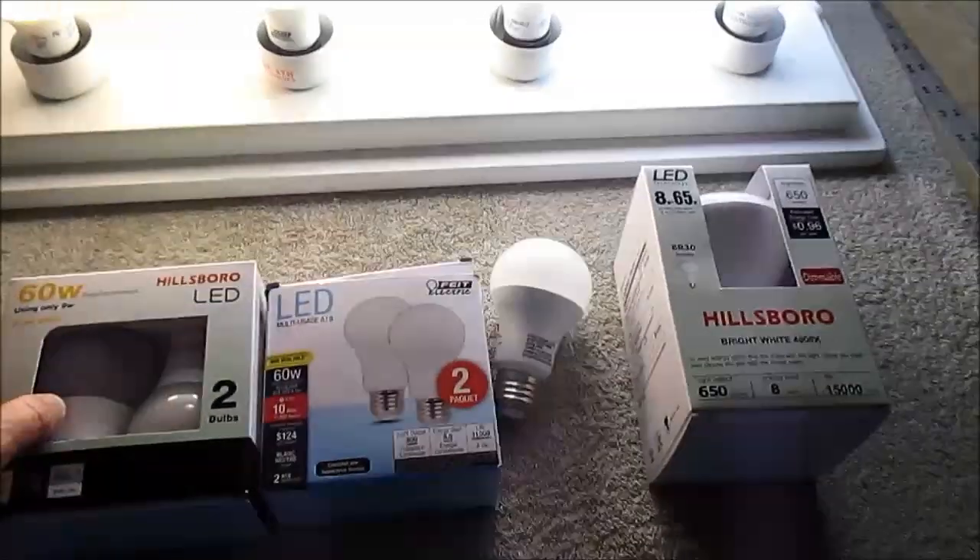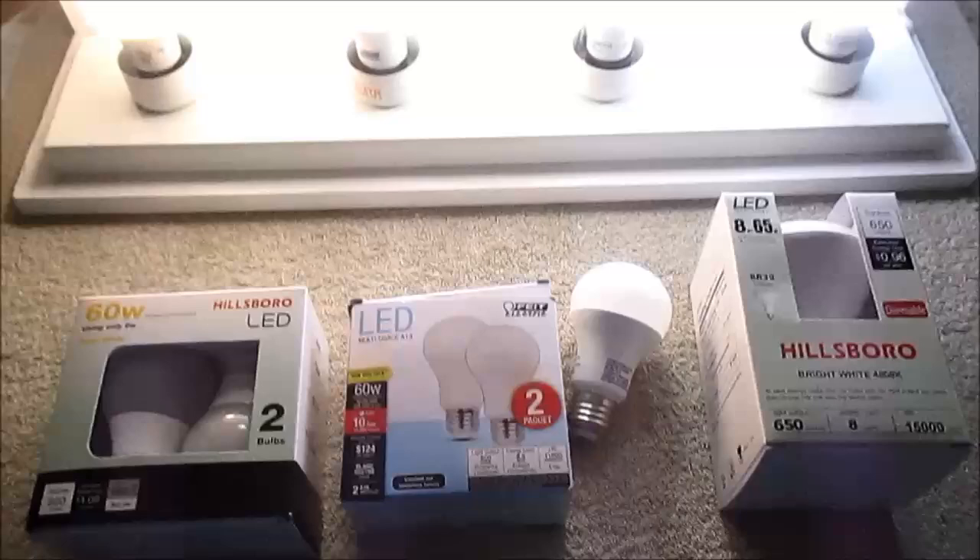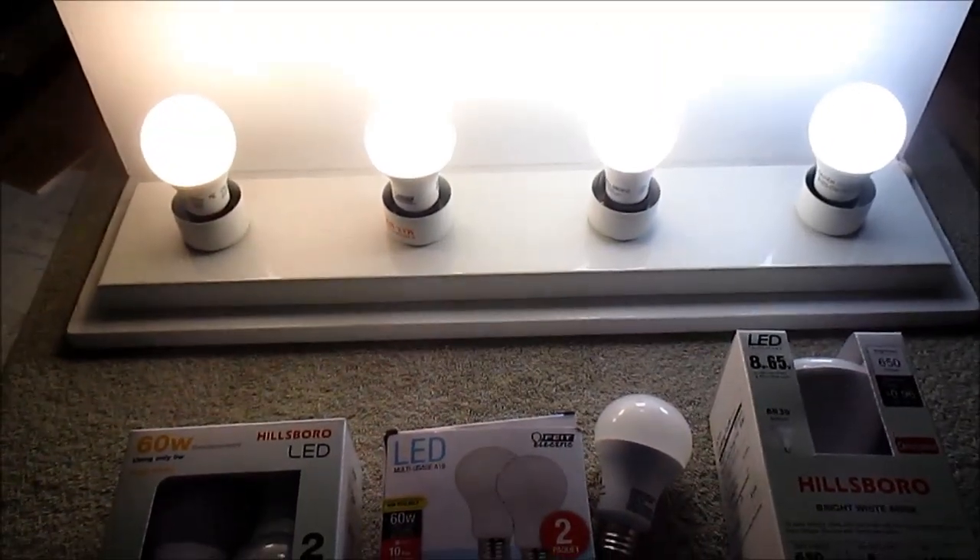It's just amazing how LEDs are getting so much better and cheaper, and now they're giving us the color temperatures that many of us have been wanting. Well, that's it for this review. Thanks for watching — I'll see you next time.